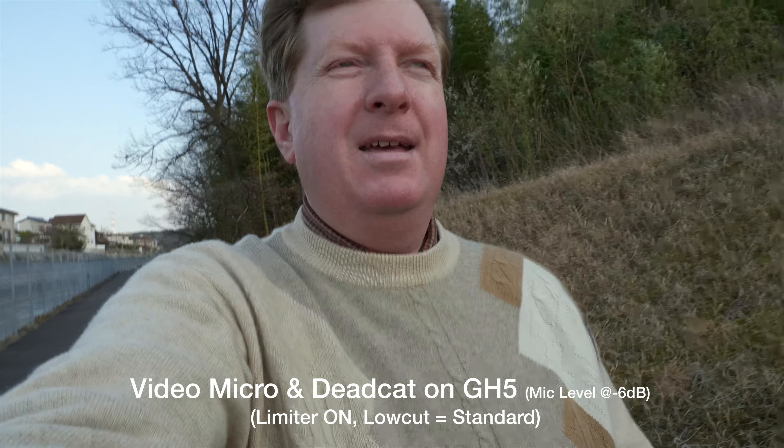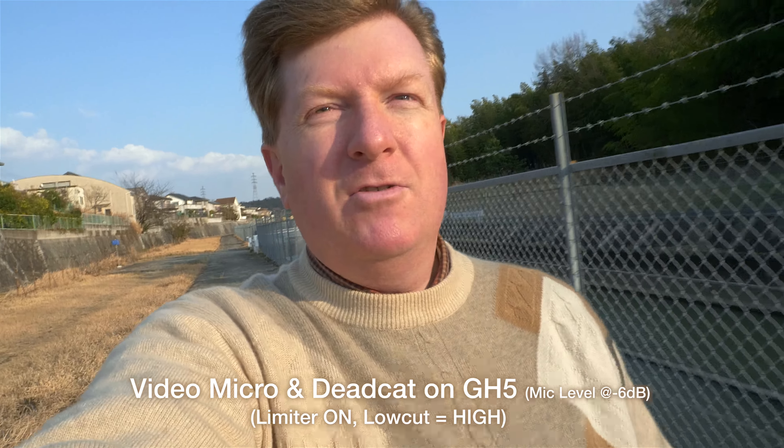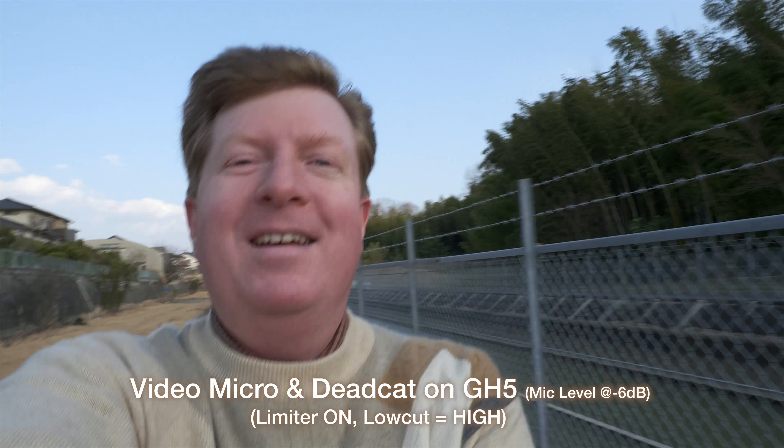The level meters are almost maxing out, so there's probably a lot of noise on those. I'll switch back to the VideoMicro. It's still at minus 6, and I changed the low cut to high. The wind is still smacking me in the face, going behind the camera. By my hair you can see the wind is blowing pretty good today. The VideoMicro is bobbing up and down, being jostled all over the place, and I've got my strap flopping around too.